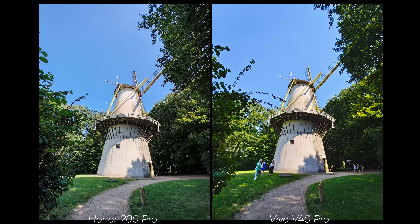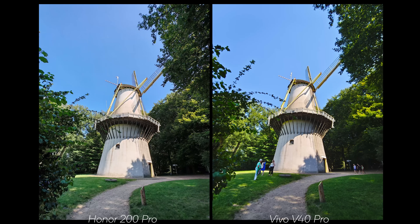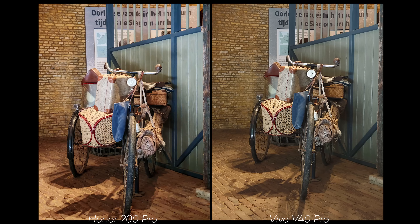The Vivo's saturation does go too far here as well. With this challenging bike-inside-the-windmill shot, neither phone did really solid work. The Vivo has too much sharpening, but it does feel much more like how it looked on location — the bike stands out more. The Honor in Natural mode has a hazy feel. Switching to Authentic mode helps — it fixes the washed-out feeling without the oversharpening. This confirms you need to keep switching modes on the Honor to get the best results.